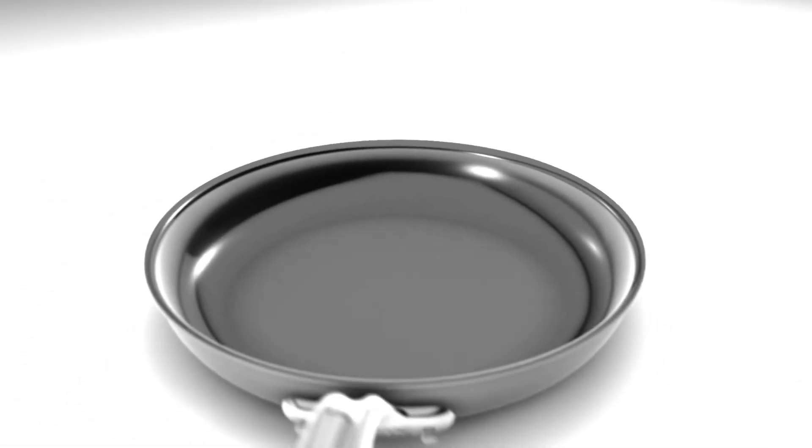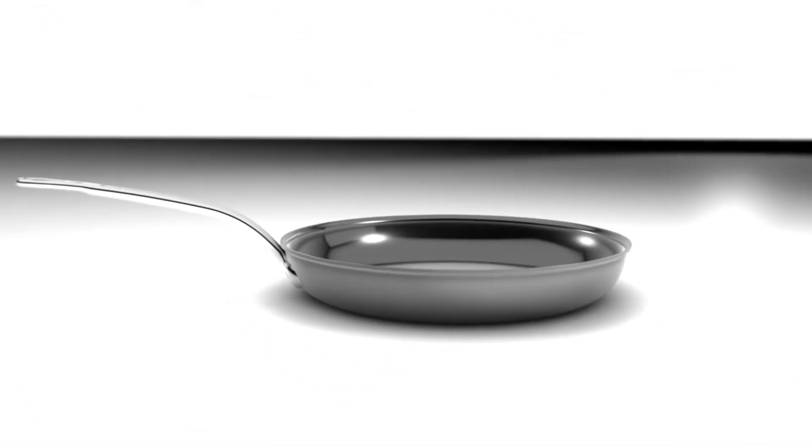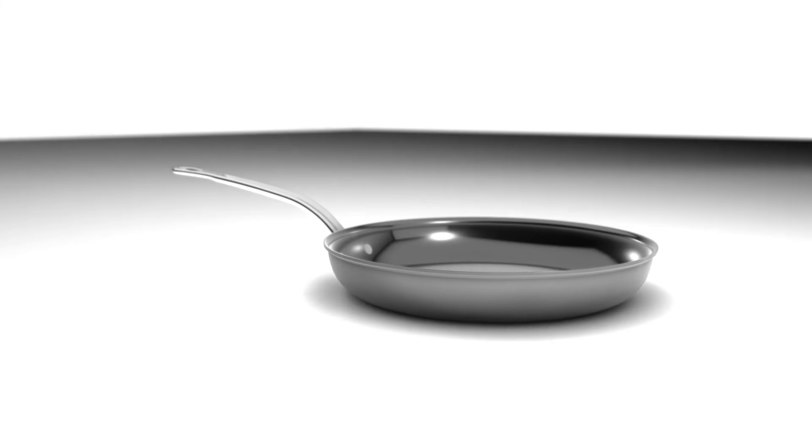Producing thousands of super-dense bonded layers. After six hours in the chamber, the result is a cookware surface four times harder than stainless steel. Advanced particle physics, right in your kitchen.